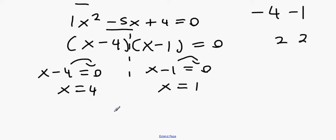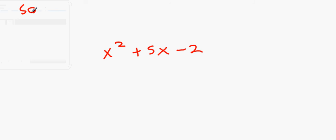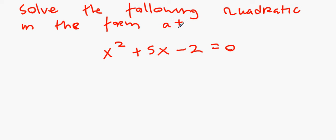The next question says: solve the following quadratic in the form a plus or minus root b, correct to two decimal places.